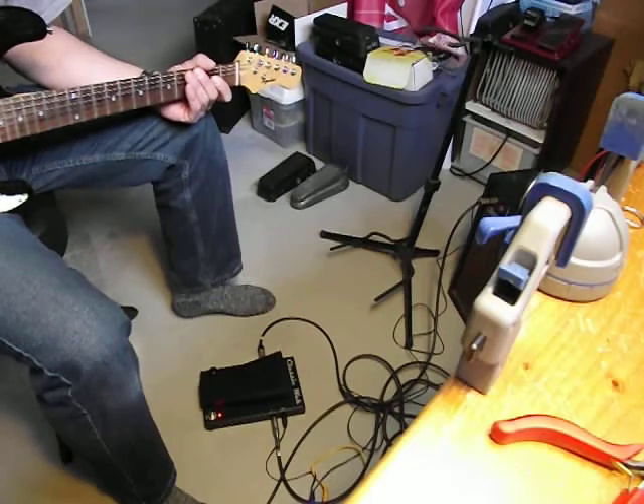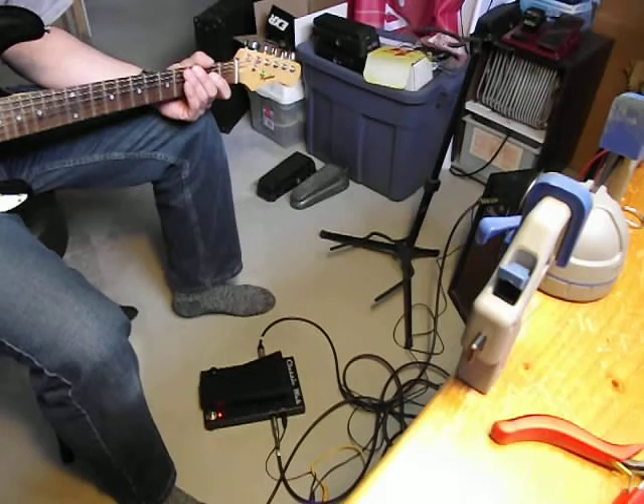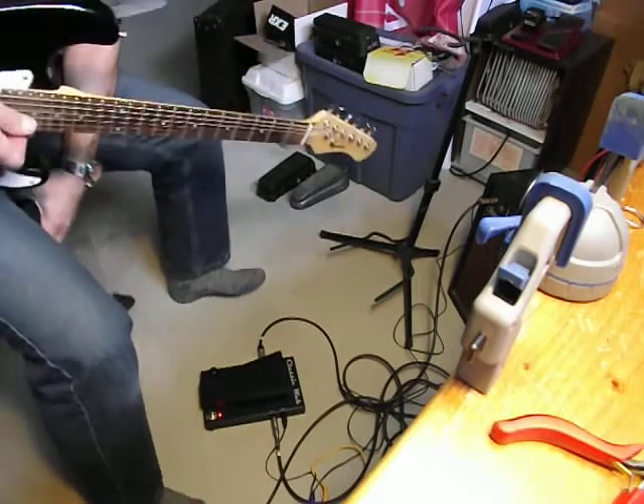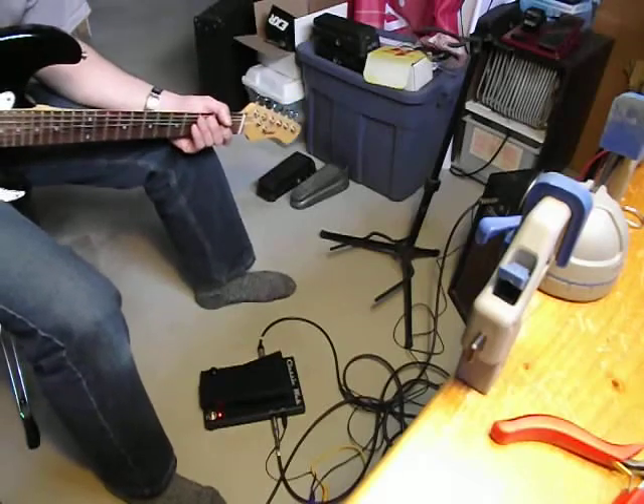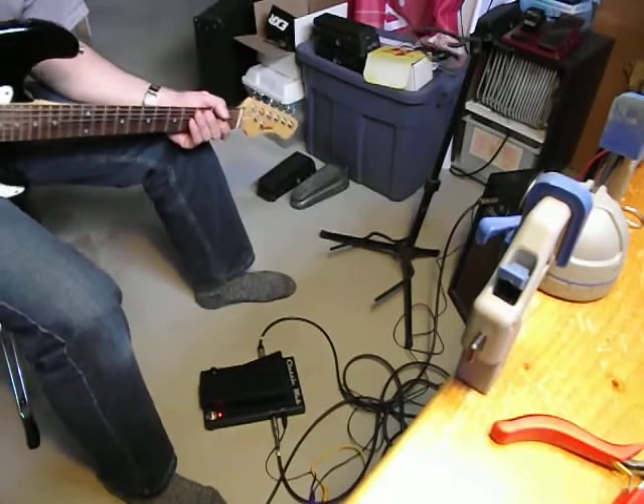So I finished putting this together. It is made to fit inside a Morley Wah. It will fit into basically any low profile Morley Wah. And we will have a listen now.